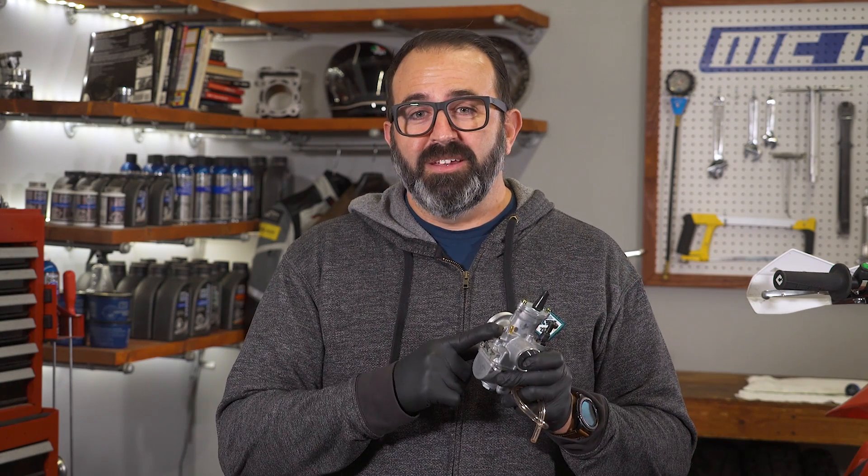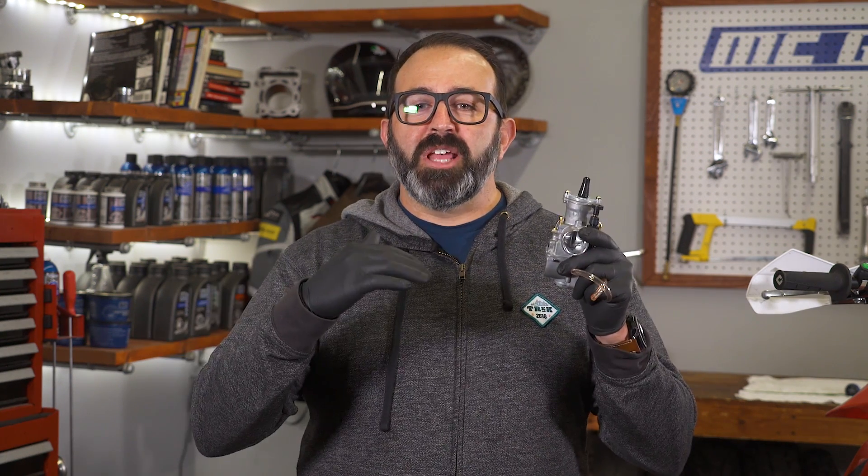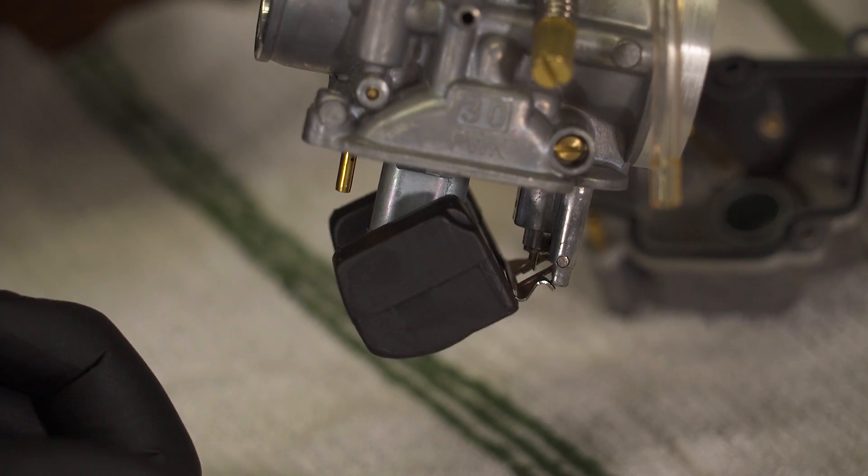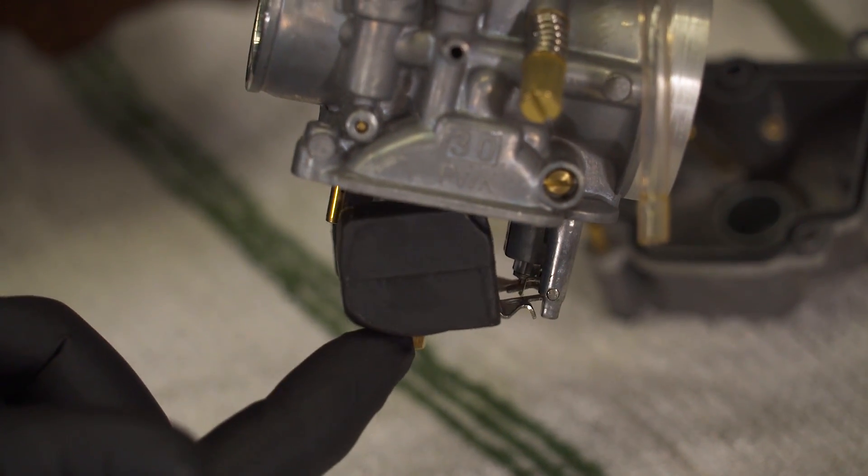Fuel is delivered to the carburetor circuits via the float bowl. It's a pretty simple system, but if it's not right, it's going to mess with everything. Fuel enters the float bowl through the fuel inlet fitting, then flows through a needle valve that is actuated by the float itself. When fuel level is insufficient, the float hangs down and opens that valve. When the level reaches full, the valve closes. It's a super simple system, but sometimes things can go wrong.